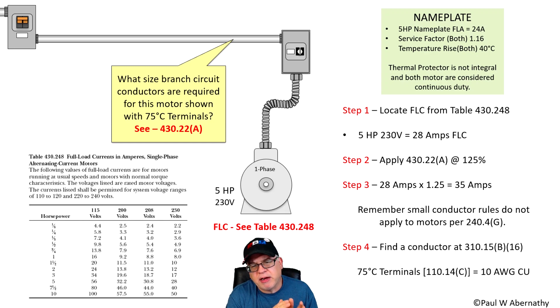Those are rare cases where we use the nameplate FLA. But in most cases — when sizing branch circuit conductors, feeder conductors, all of that — we're going to use the FLC, full load current, from the tables in the back of Article 430. For single phase it's 430.248, and for three phase it's 430.250. In our case today we're dealing with a single phase motor, but these same concepts apply to three phase as well.